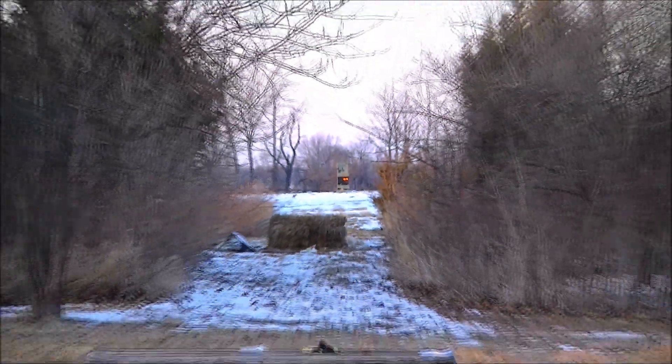Alright guys, we're going to walk all the way down there, bring the camera with us, and see what it looks like.